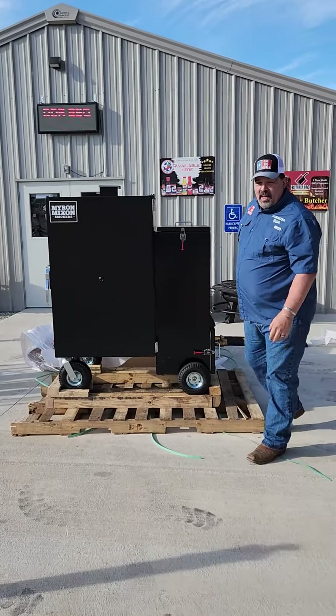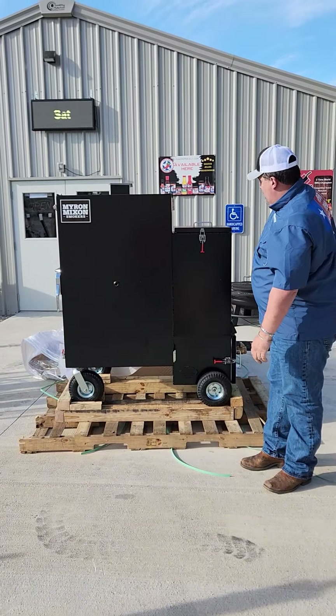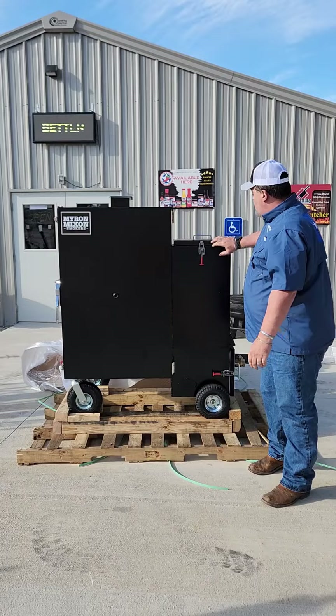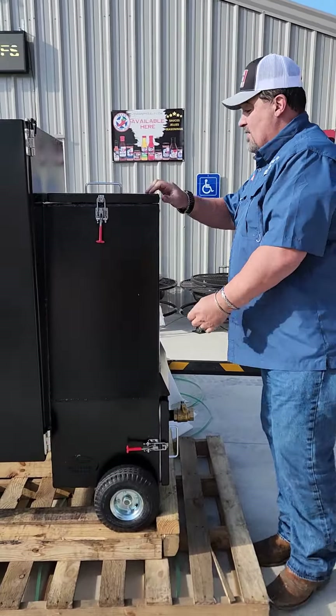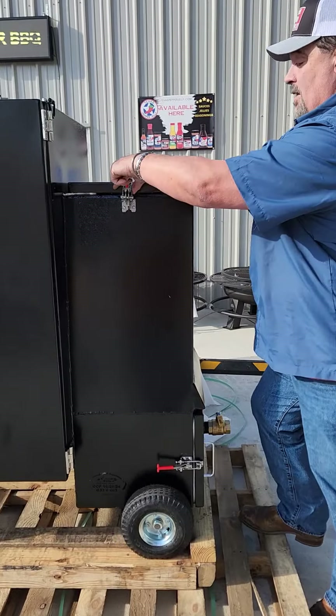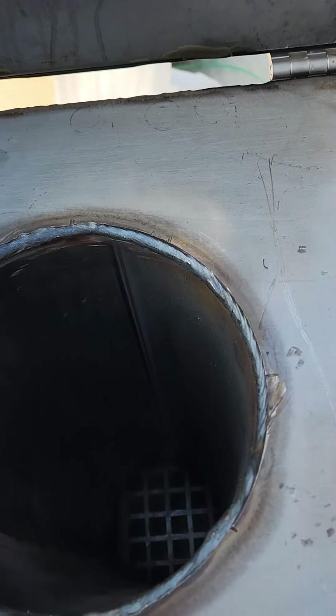We've got it unwrapped — you can see that they really wrap it and crate it well for shipping. Let's take a look at the 20-panel hop right there. Let's take a look and see what this looks like inside. Oh, that is a lot of insulation right there.